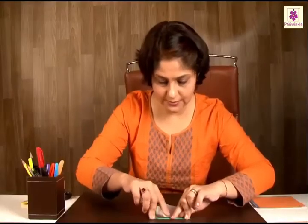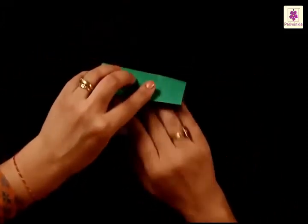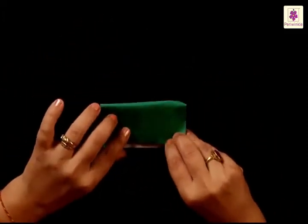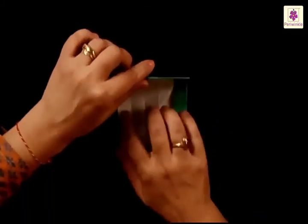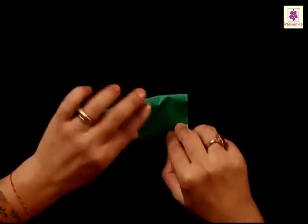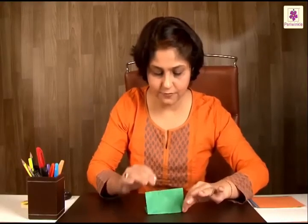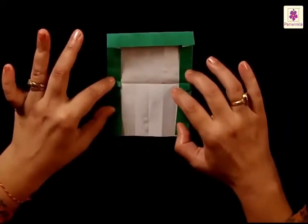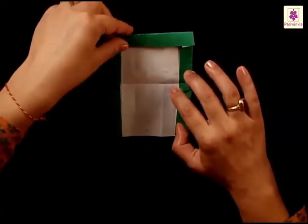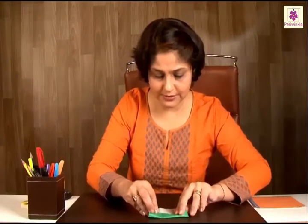Just fold it from top to bottom. Press it and fold, and you have a center line. Now fold the top side just a little beyond the center line that we have made.